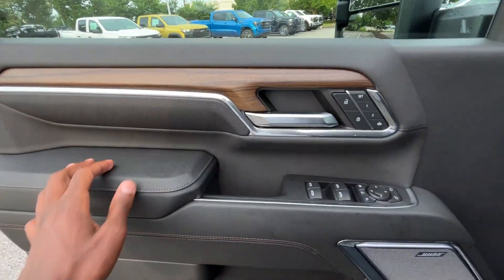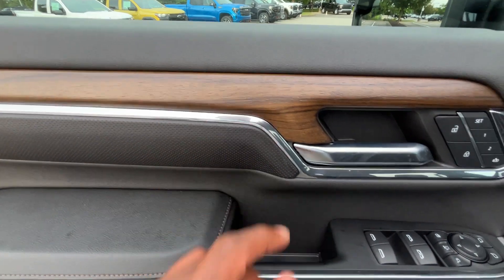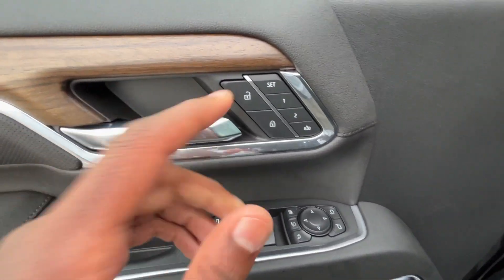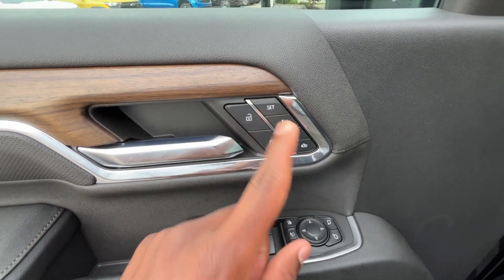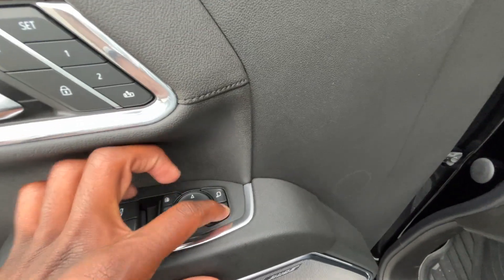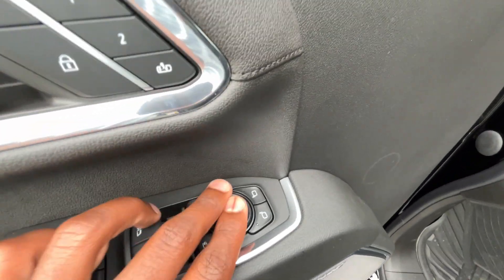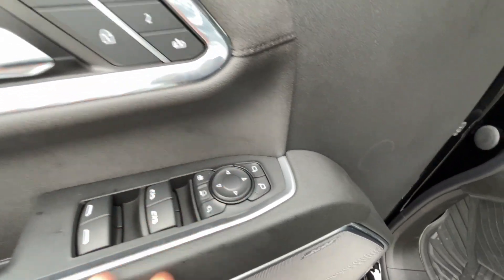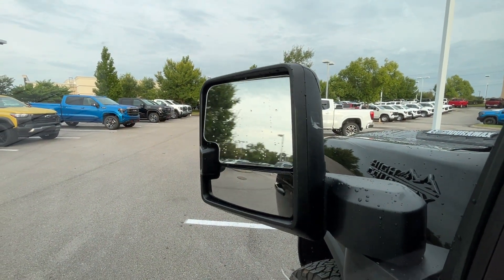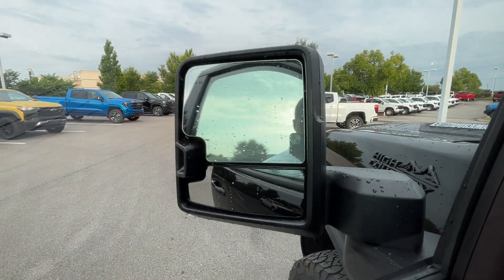Now to the door panel here. I love that we have that wood there, memory seat functions, and power door lock controls. To set your memory seat, just hit set and hold the number you want to set it to, and then to recall it, just press either one — you have two options. And then we do have our power mirror controls here. We can turn those on and off and adjust using the dial for either side.